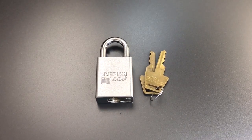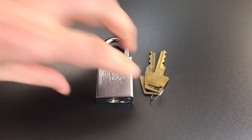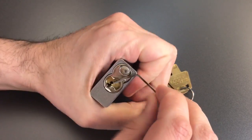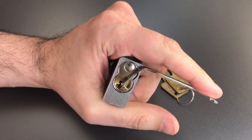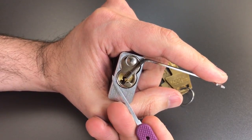We're going to see what it takes to pick into this lock, and then I'll take it apart and show you what's inside. As I normally do with American locks, I'm using top of the keyway tension with a 50 thousandths pry bar that I put a little bend in for comfort, and a standard hook in 18 thousandths.